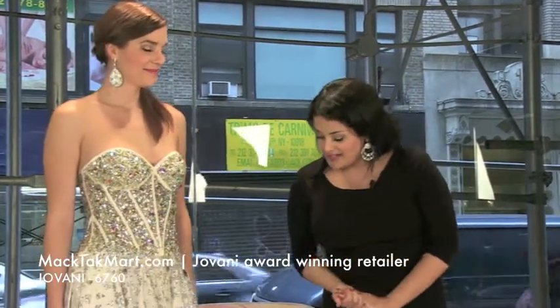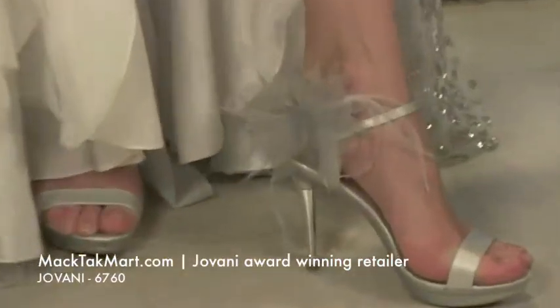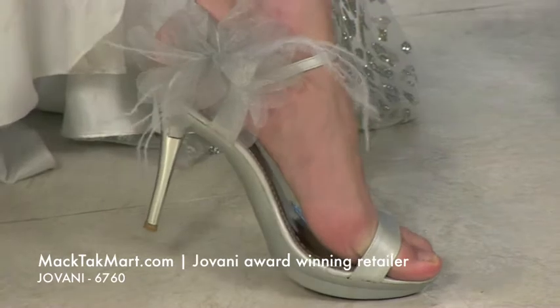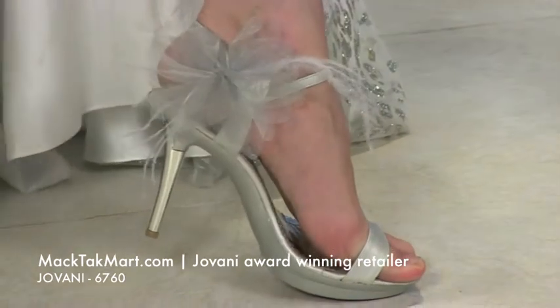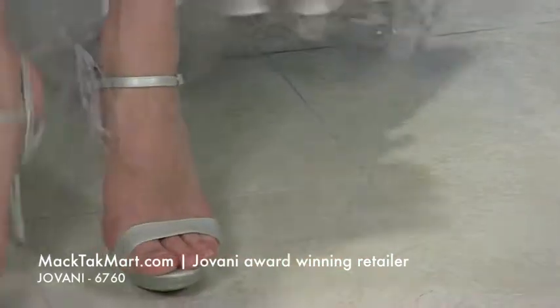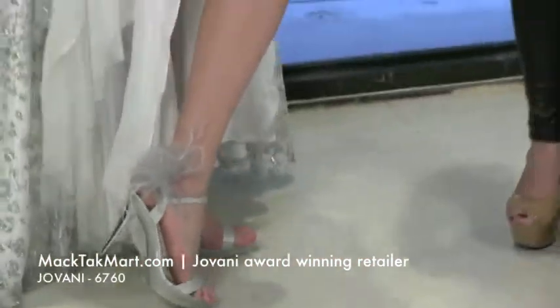So we accessorized this dress with Giovanni shoes. These Giovanni shoes are very pretty. They're silver and they have those little feathers right here. These you can also find on our website. These shoes are great. They're very comfortable. I love the heel — it's a silver heel. It's great for that dress because it's actually going to really pick up the silver from this beautiful high-low.